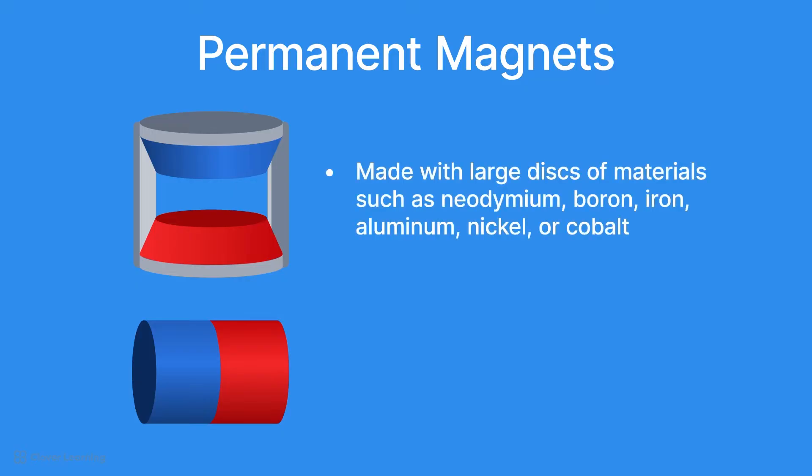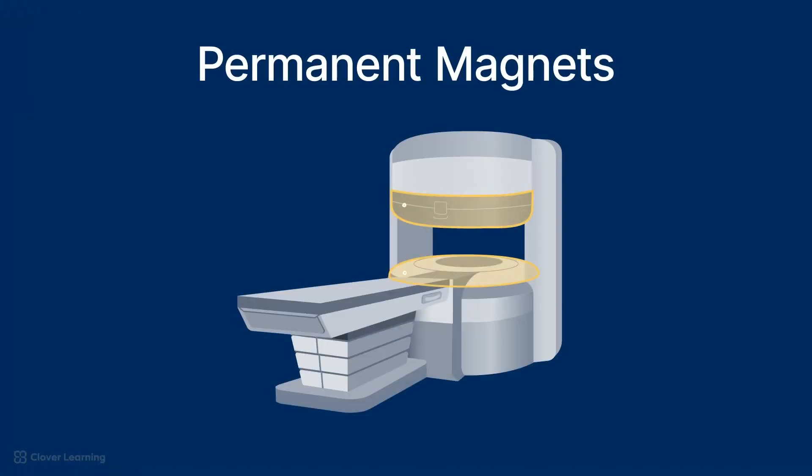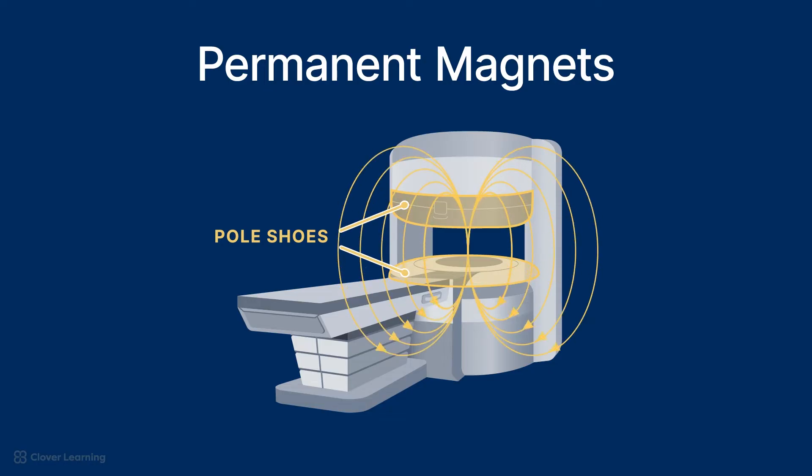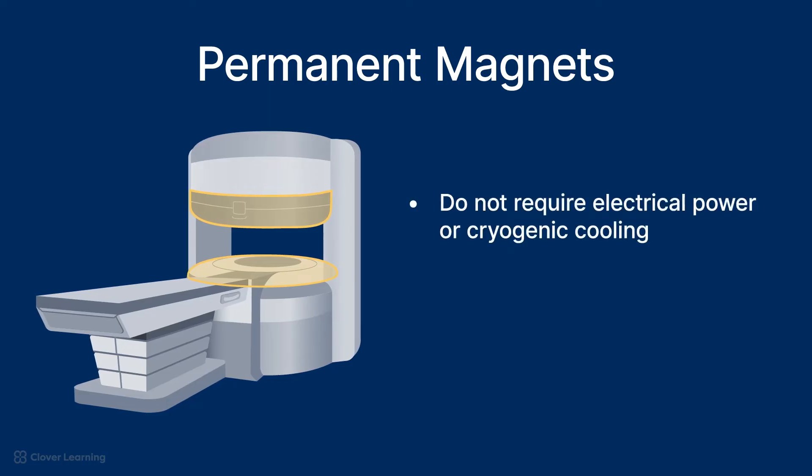Permanent magnets are made with large disks of materials such as neodymium, boron, iron, aluminum, nickel, or cobalt that retain their magnetic properties over time without the need for an external power source. These disks are called pole shoes and create a magnetic field from their inherent magnetic characteristics. Permanent magnets don't require electrical power or cryogenic cooling like superconducting magnets or resistive electromagnets. However, the magnetic fields produced by permanent magnets are not as strong.